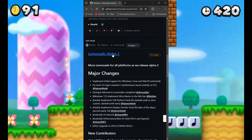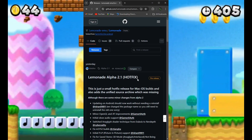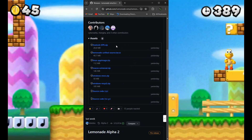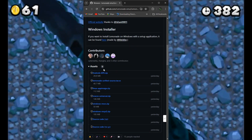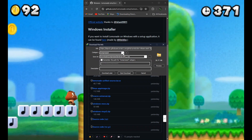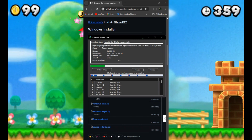I'll be showing you how to download and install the emulator on your mobile devices. Let's download the Android version of the emulator. As you can see, it says android.apk — it's a zip file. When you get to the website, just click on it and download the emulator, then install it on your Android phone and see the performance you get.